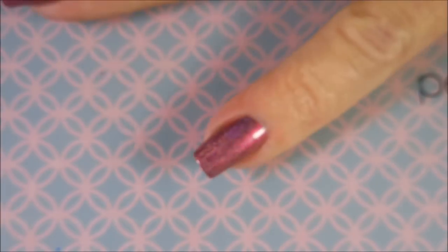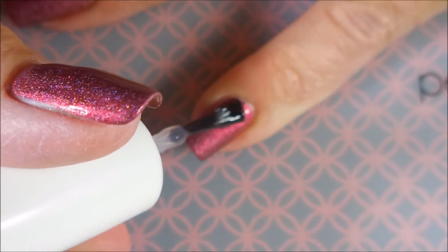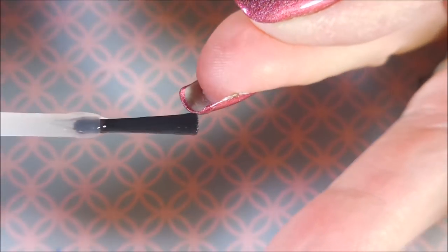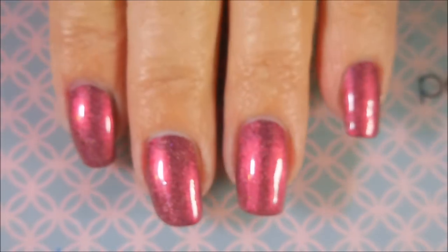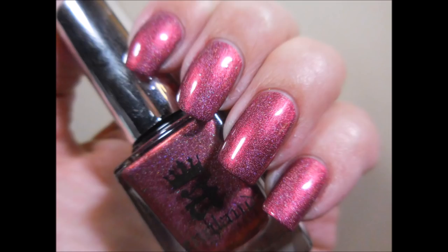I'm going to top it off with some Pure Ice Girl on the Run. I know it's been a while since you guys have seen me use it, and I do really love this top coat. It just got put in the manicure drawer and Posh stays sitting out, so I normally reach for it, but this is a good one. Look — oh, it's so pretty. All that shimma-shimma. And here's a picture of it all on its own. Just beautiful.